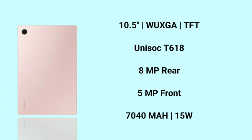You can use a 5MP selfie camera. You can charge it with a 7,040 mAh battery and a 15W charger.